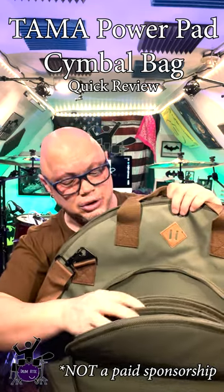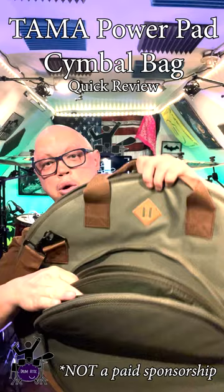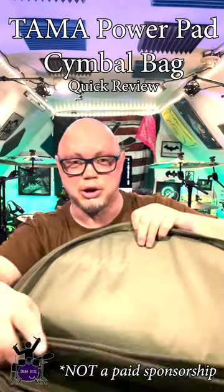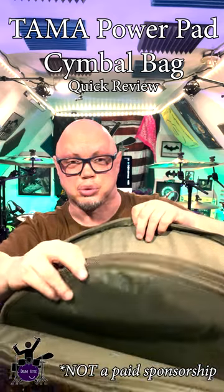Four symbols, hi-hats, smaller symbols, splashes, etc., with these little protective slots in between. And at the top, you've got the same thing — you've got three of these, giving you three separate divisions.